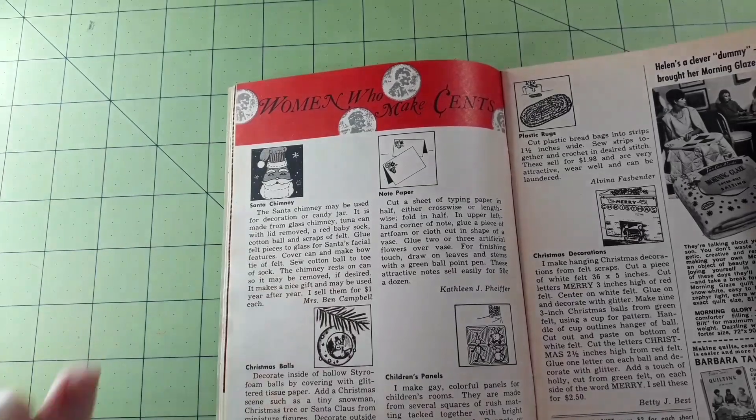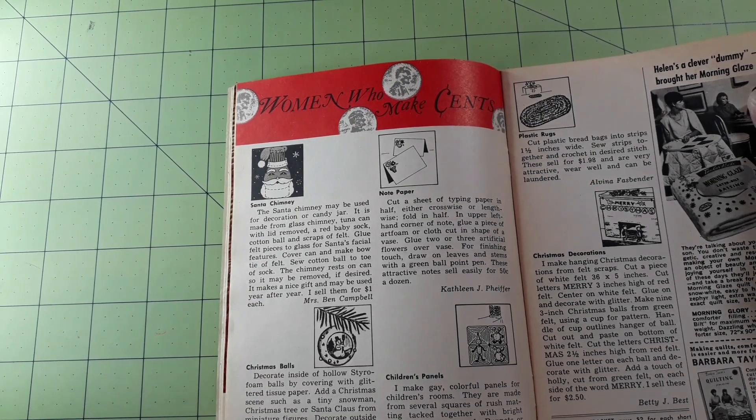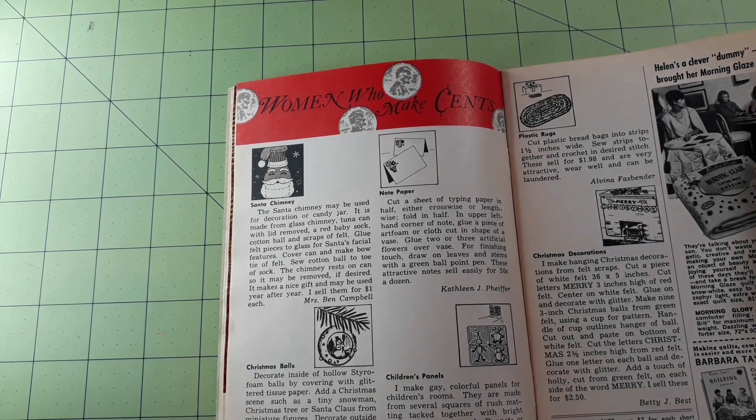Plastic rugs — cut plastic bread bags into strips one and a half inches wide, sew strips together, and crochet in desired stitch. These sell for a dollar ninety-eight, are very attractive, wear well, and can be laundered. Christmas decorations — she makes hanging Christmas decorations from felt scraps — the letters spelling 'Merry Christmas' — and sells them for about two-fifty.